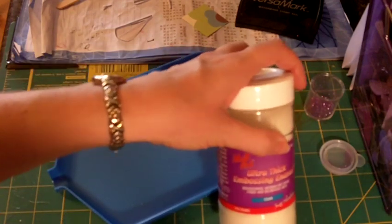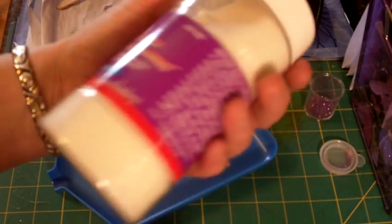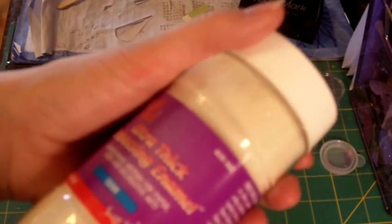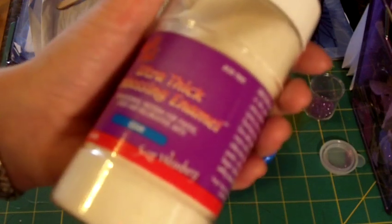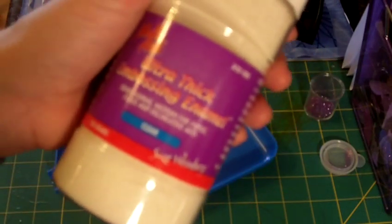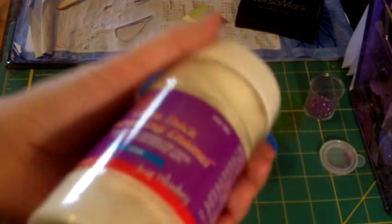Hi everyone, this is Carrie with DoubleClick. Today I want to do a quick video on the ultra-thick embossing enamel, also called UT. This enamel is a lot thicker than the regular clear enamel that you might use. It makes paper almost look like a very, very shiny plastic. It makes the paper hard — I love it because it's very unique, and I hate it because it's very messy. So I want to do a quick tutorial on how I use it.